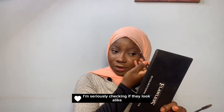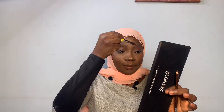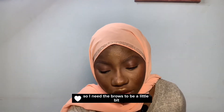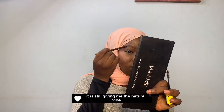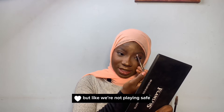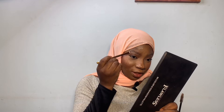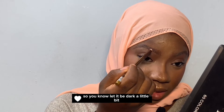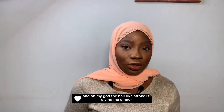I'm seriously checking if they look alike, and when I'm satisfied I'm going to conceal. I need the brows to be a little bit darker than they are. It is still giving me the natural vibe, which isn't so much of a bad thing, but I'm playing it safe. If you want your brows to be on fleek and lovely, let them be dark a little bit — not so dark — but definitely take your time to go in. The hair-like stroke is giving me ginger!